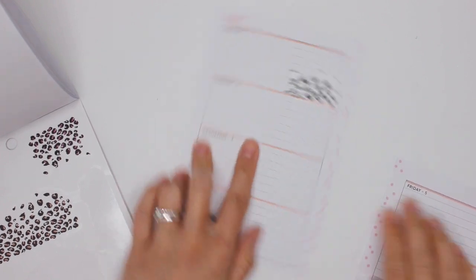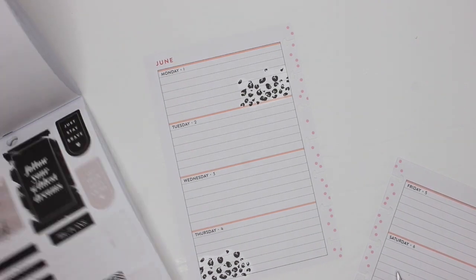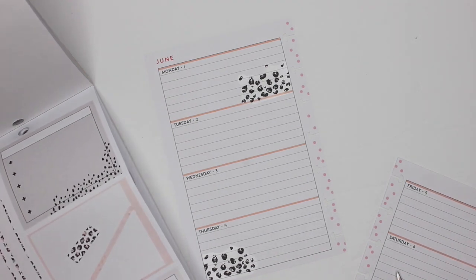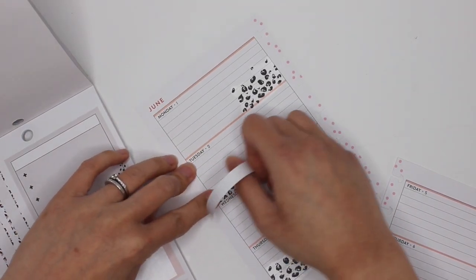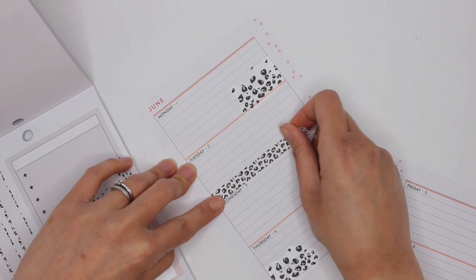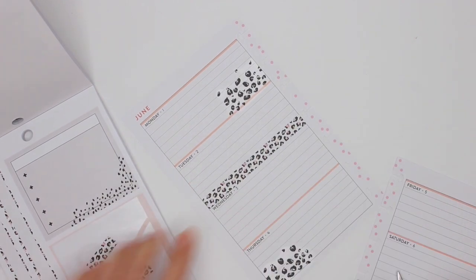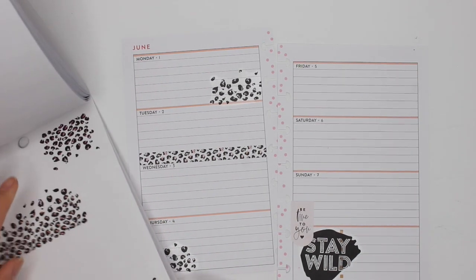I'm not normally a leopard print type of person, but this I am liking. Whenever I get a new sticker book, the plan-with-me videos are the ones that take the longest because I'm trying to find where everything is. I know I'm going to go into a bit of Tuesday. I'll make it work. Cut off the excess here, and I'll do the same with the other side but with the black and white one.